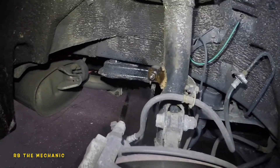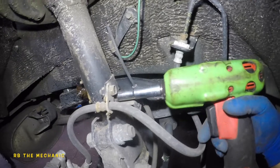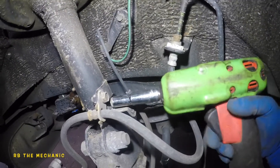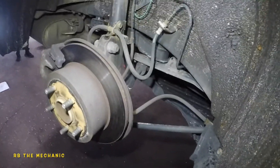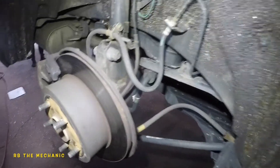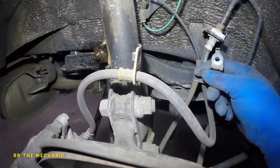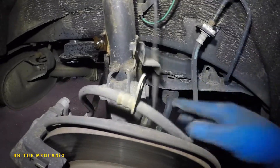Spray some WD-40 on it, just like that. We'll give it a moment and then attempt to remove it. Meanwhile, we'll remove the 10mm bolt here - that comes off - and then switch to the 12mm socket and remove the second bolt. There we go - the ABS line and brake line are loose.